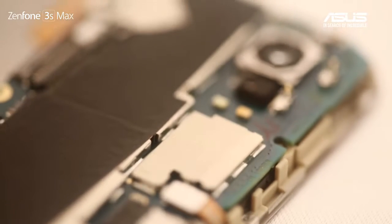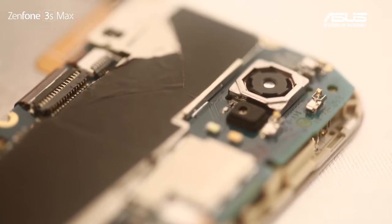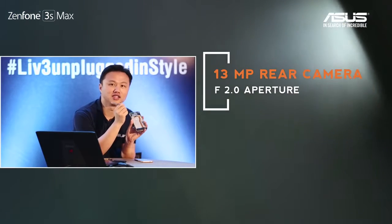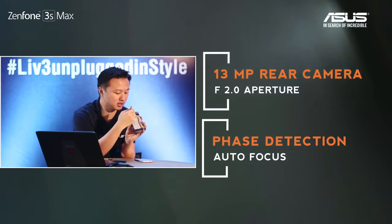Let's take a look at the camera. You can see it here — this is the rear camera. Near the rear camera you see two dots: one is white and one is orange. This is a 13 megapixel camera supporting face detection, autofocus, and our Pixel Master technology.